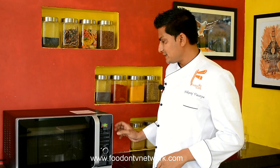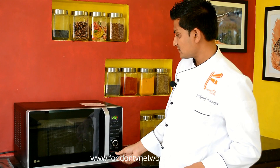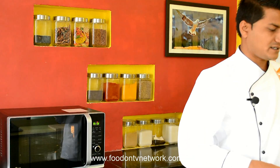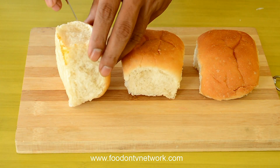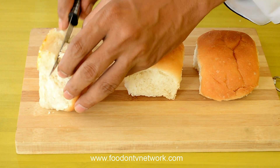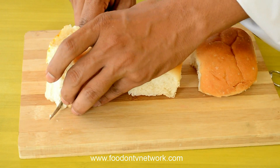First of all, I am going to preheat the oven at 230 degrees Celsius. Now we are going to prepare our Pav Bhaji Toast. I am going to divide each Pav into two equal parts from the center, so we can make a nice toast.